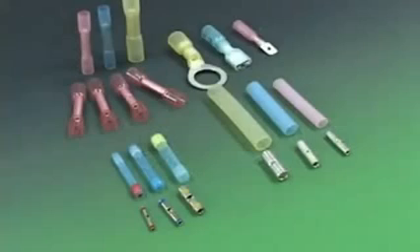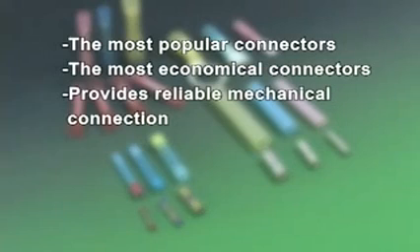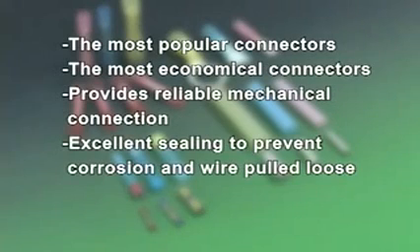Sealed crimp connectors — heat shrinkable tubing for connecting cable and wire, waterproof shrinkable crimp splices. The most popular connectors, the most economical connectors, providing reliable mechanical connection and excellent sealing to prevent corrosion and wire pulled loose.